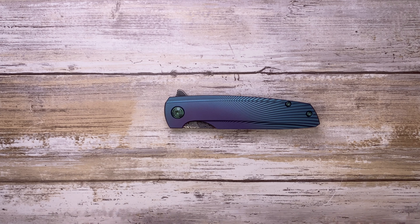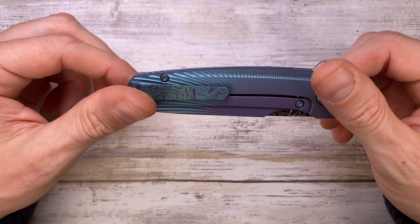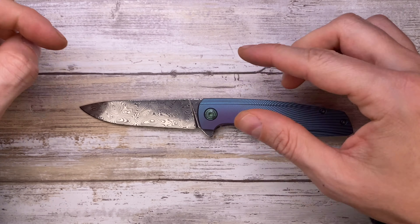Alright ladies and gentlemen, Fabs in the house and today I've got the Holt Bladeworks Spectre Prestige V3 here with me for a review. Don't forget to like the video and subscribe to the channel if you're enjoying this kind of content.